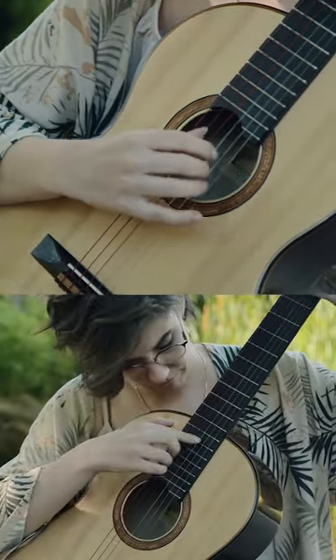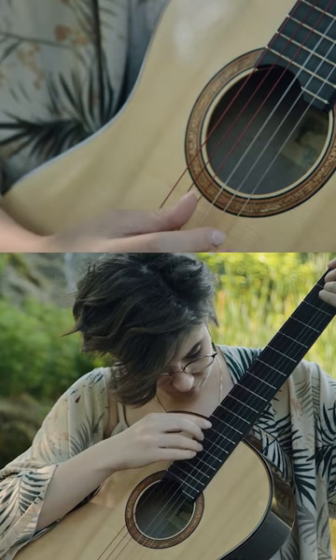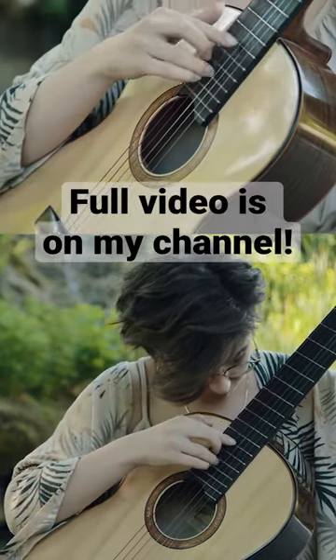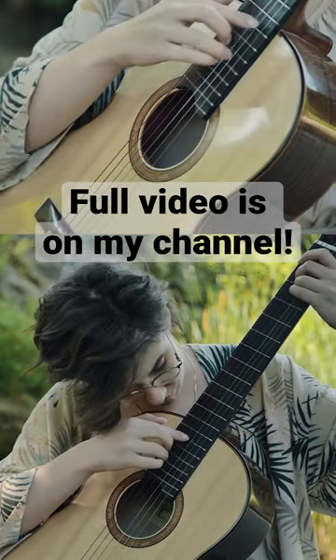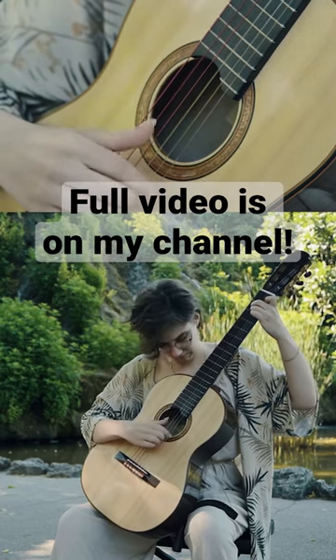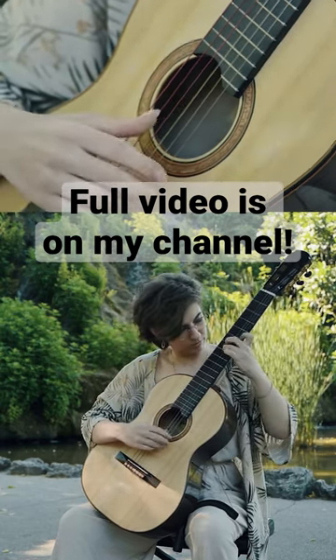It represents the classical guitar really well. It shows how many different techniques you can use on this instrument, how many different colors you can bring out of it. And on top of that, you get to practice all those different difficult techniques in just one piece, which is just awesome.